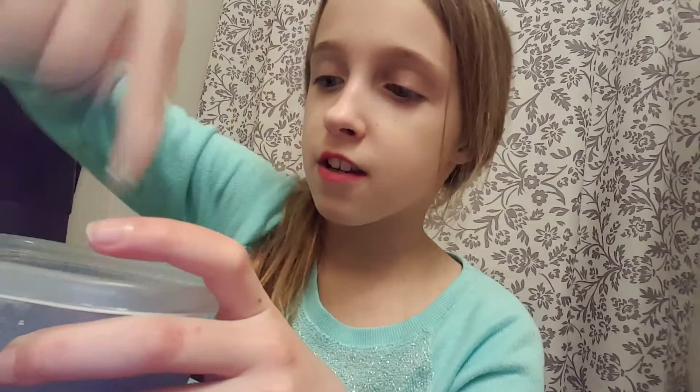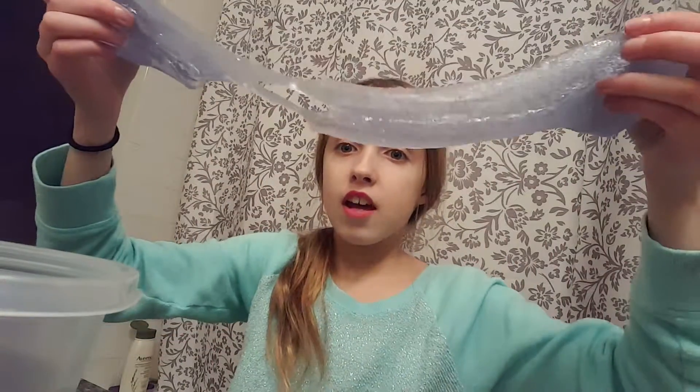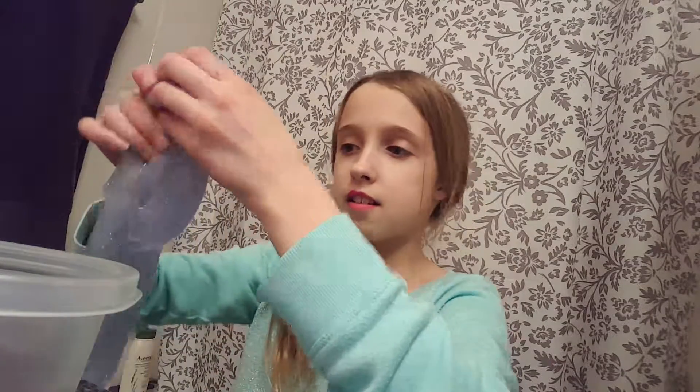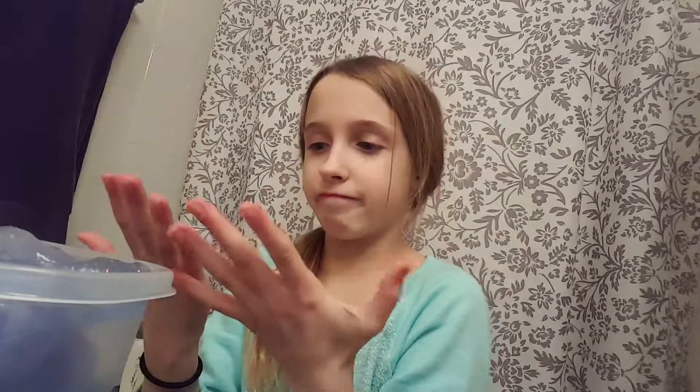It looks so pokeable — I really want to poke it. That is so squishy! It's still so stretchy. I've had this for like a week. I'm enjoying this way too much. All my slimes are too sticky, I just cannot.